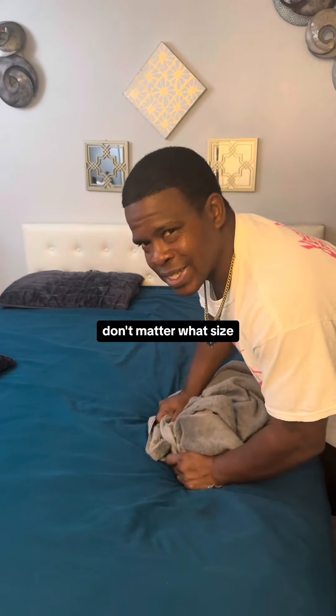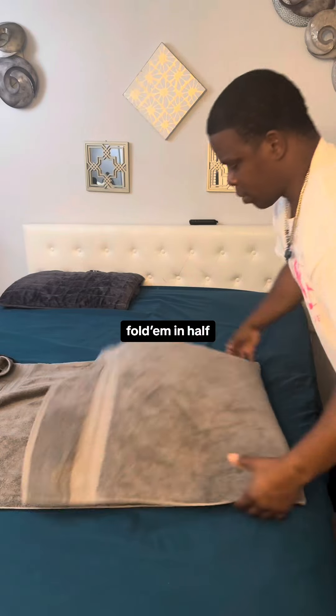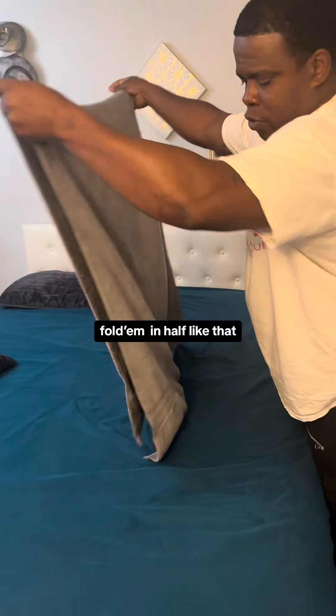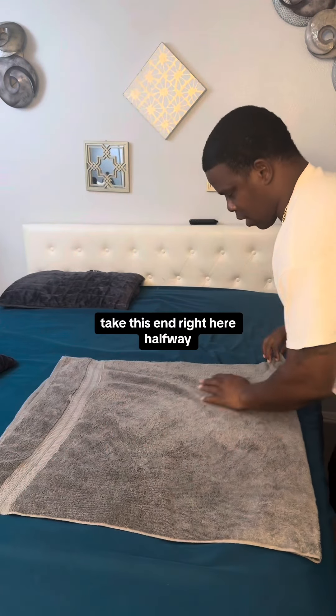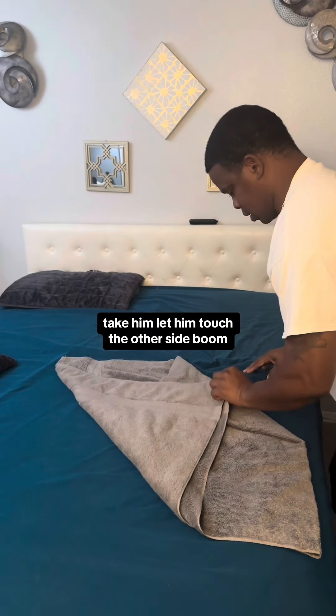Get you a towel — it don't matter what size. Spread it out wide like that, fold it in half. Fold them in half like that. Take this end right here, halfway — take it and let it touch the other side.